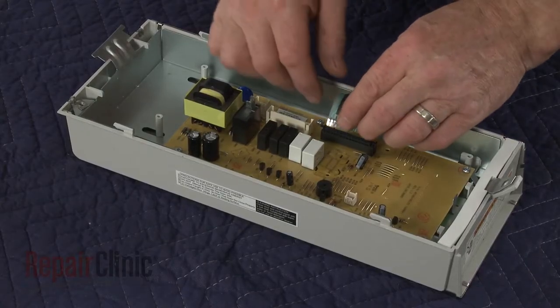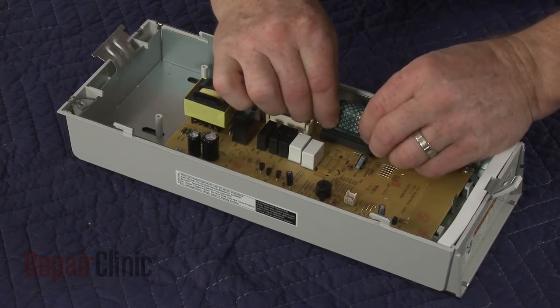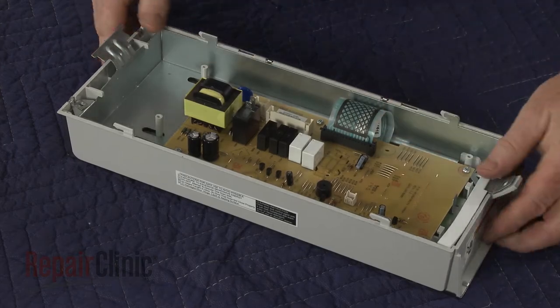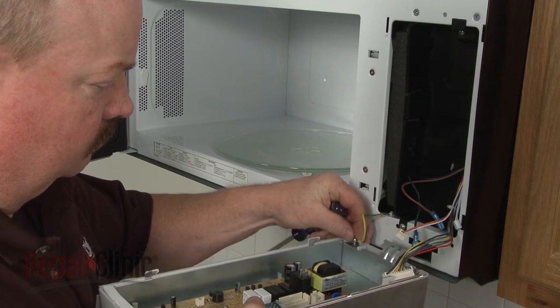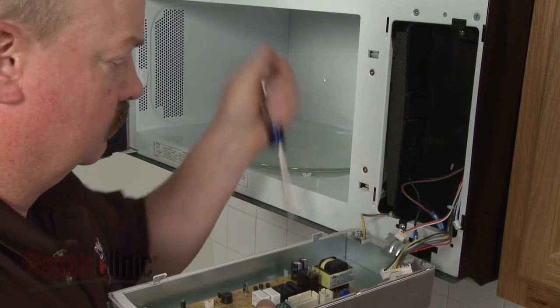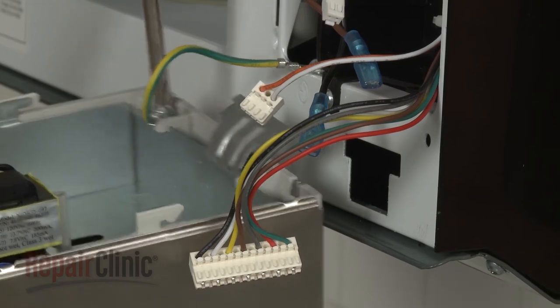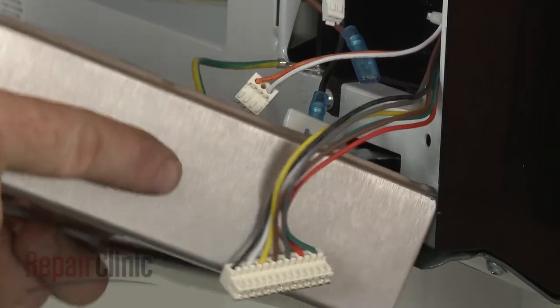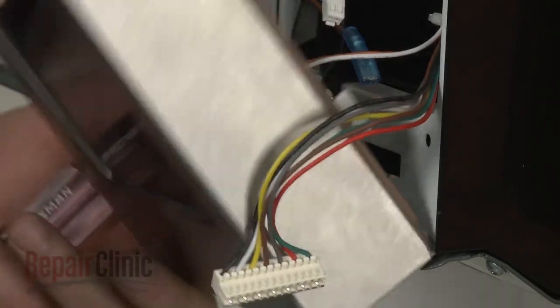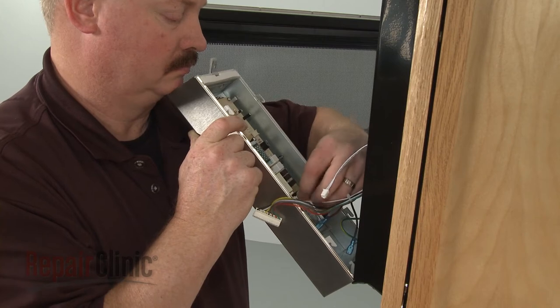Position the board in the control panel housing and thread the mounting screws to secure. Connect the ribbon connector. Secure the grounding wire with the screw and washer. Insert the hinge tab into the front panel and connect the wires to the terminals on the new board.